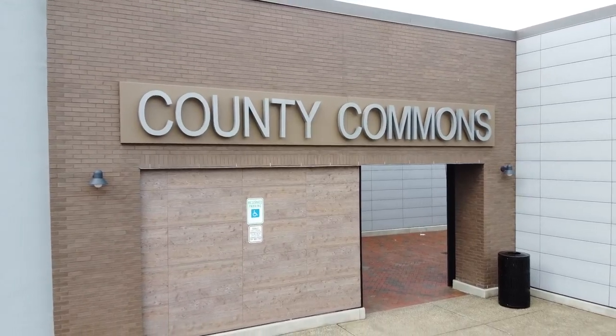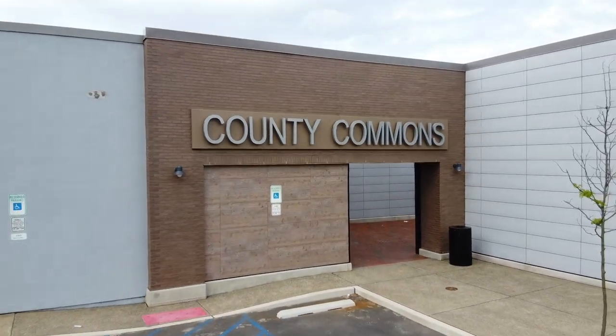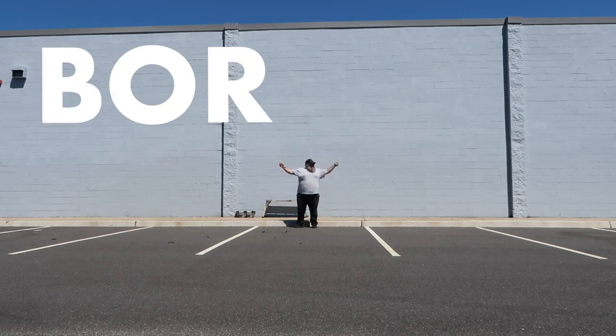I'm here at the Cape May County Commons building in Rio Grande, New Jersey, and I noticed they have a little problem. This is a great new space — cool architecture, lighting, landscaping, pavers. This summer they're going to have a bowling alley, movie theaters, arcades, indoor golf, craft brewery, restaurants... but their southern entrance wall? BOOOOORING!